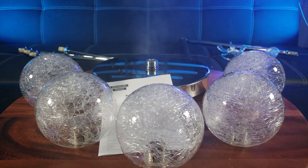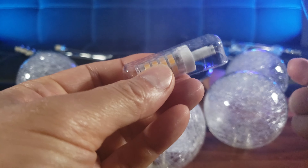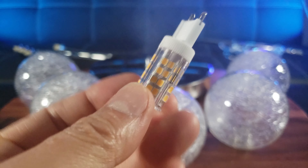Unfortunately it doesn't come with any bulbs. It requires G9 bulbs, 5 watts max LED. But don't worry — I'll be using these, which look like — okay, these are individually wrapped. I wasn't expecting that. Looks like pills. So these are what the G9 bulbs look like. They are fancy. Wow, technology is so cool.